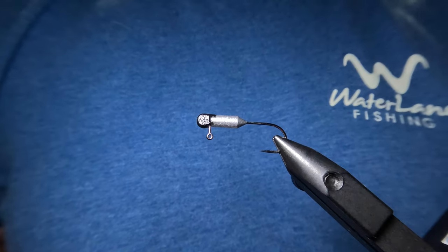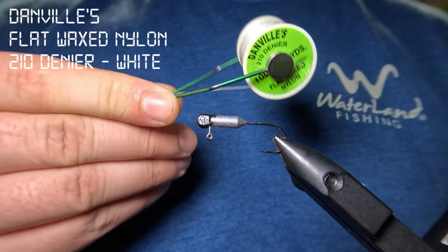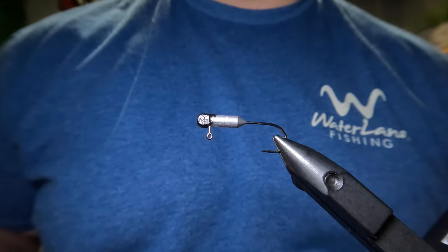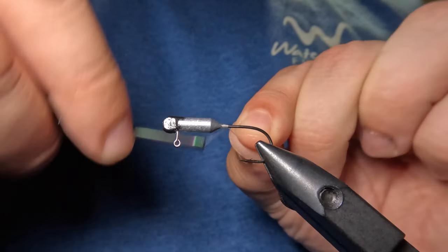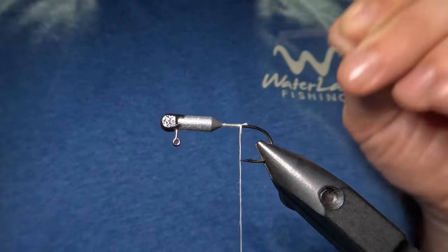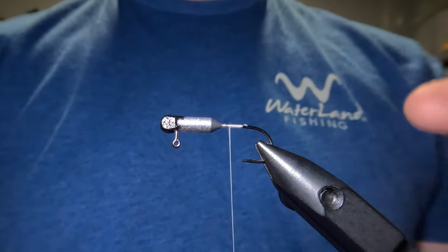Now we have our fully prepared jig head placed into the vise and we're going to start by laying down some of Danville's 210 denier flat wax nylon in white color. Before we go further, I should mention that I'll be putting links to this and all of the other materials we're using in today's pattern in the description of the video. I'll start my thread right here at the base of the tube head and form a base layer of thread right down about even with the hook point. Then I'll trim off that excess and work my thread back up the hook shank about an eighth of an inch away from the base of the tube head.